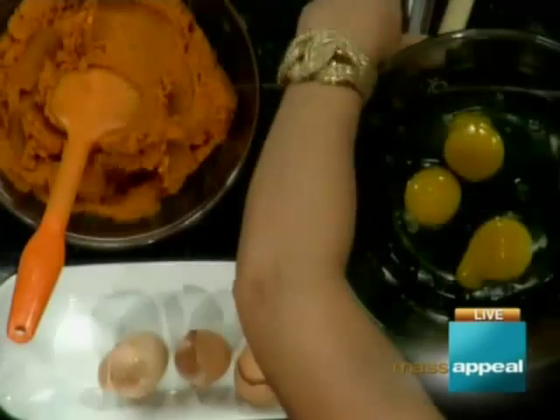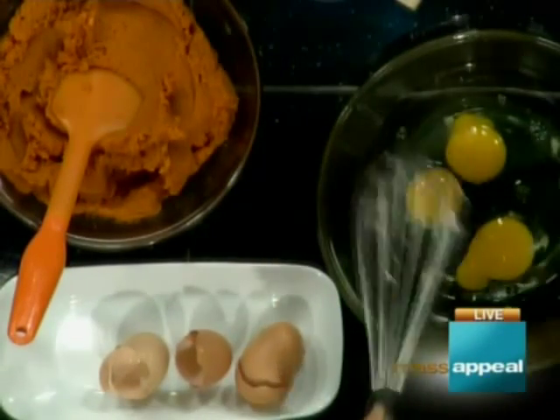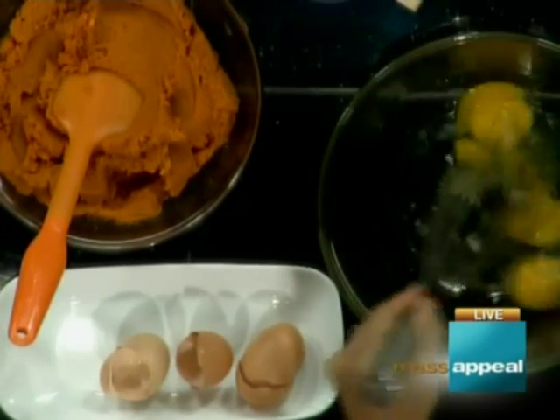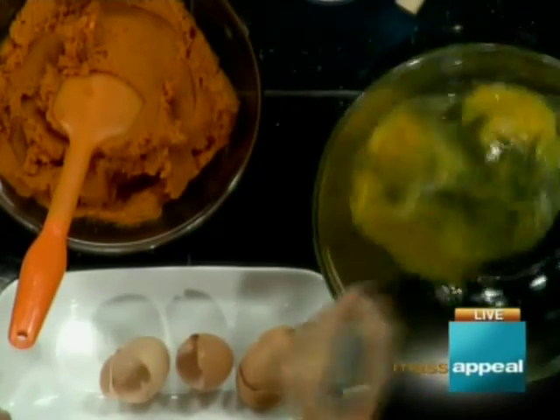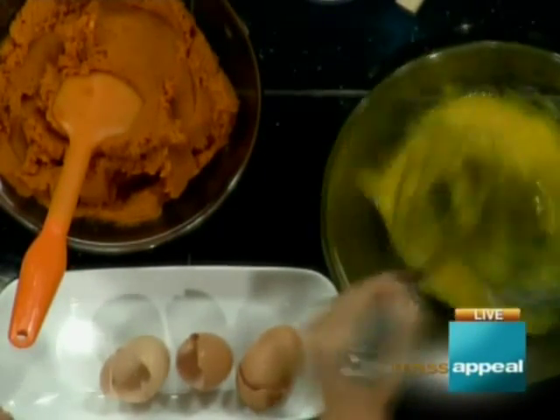Basically it's like an upside-down pumpkin pie. We're making pumpkin pie filling with our eggs and pumpkin and so forth. She's doing a beautiful job with the whisk.